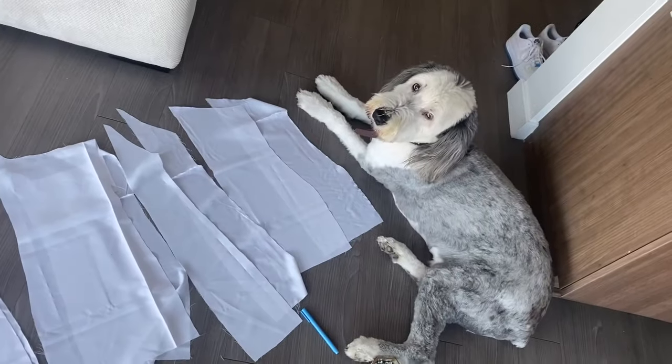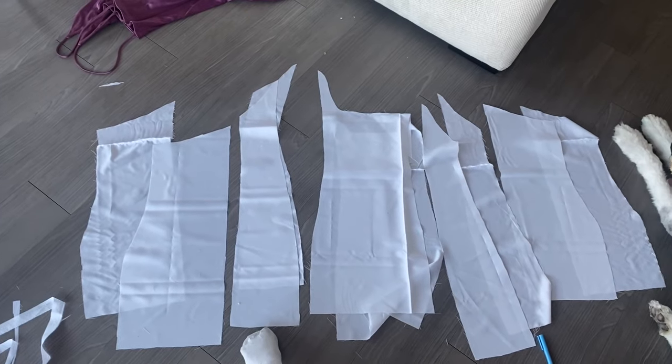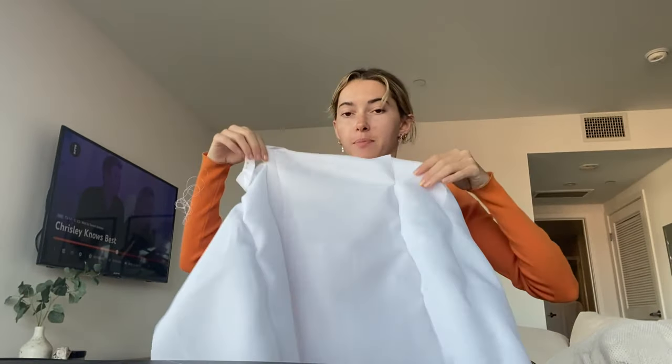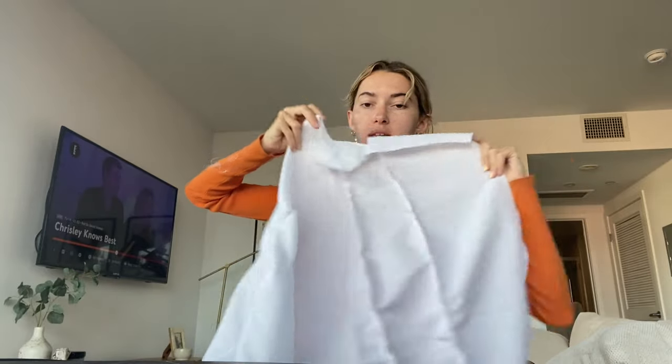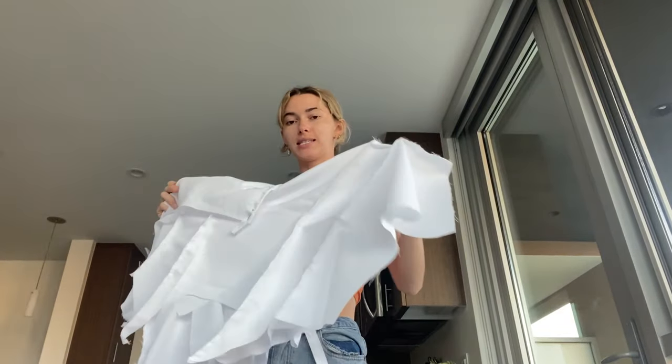Now I have every single piece of the dress cut out. I'm going to pin each top piece to top piece and lining to lining to get the two dresses together, and then I'll show you before I start sewing. Now I'm going to sew all of these seams on both dresses to make the beginnings of the dress. I have the main seams of both the outer fabric and the lining sewn together, and I threw in a zigzag stitch to stop everything from fraying because this fabric is quite delicate.